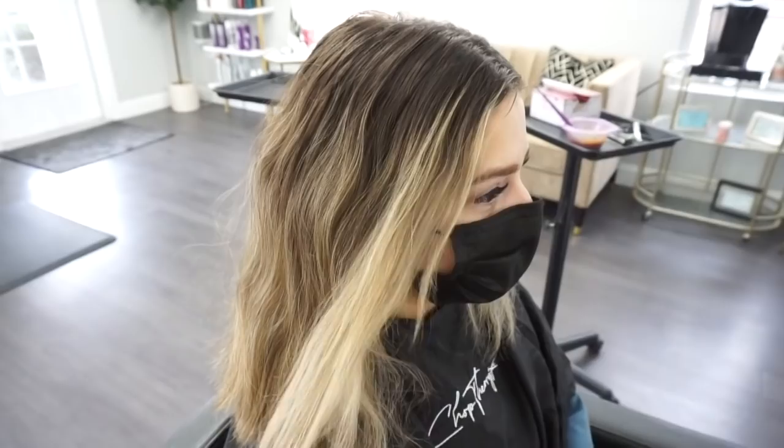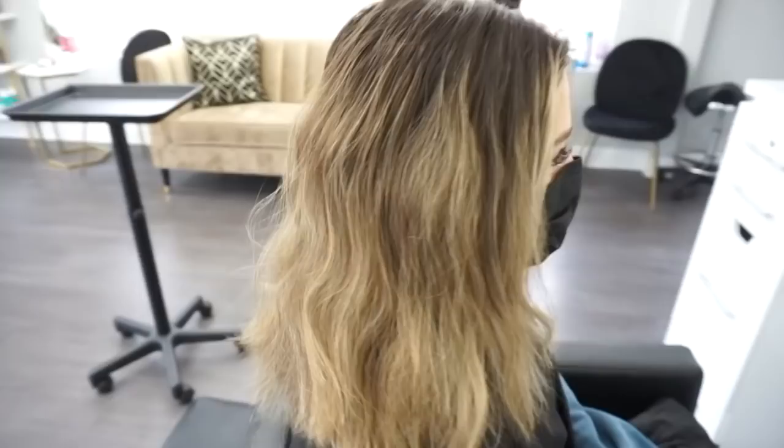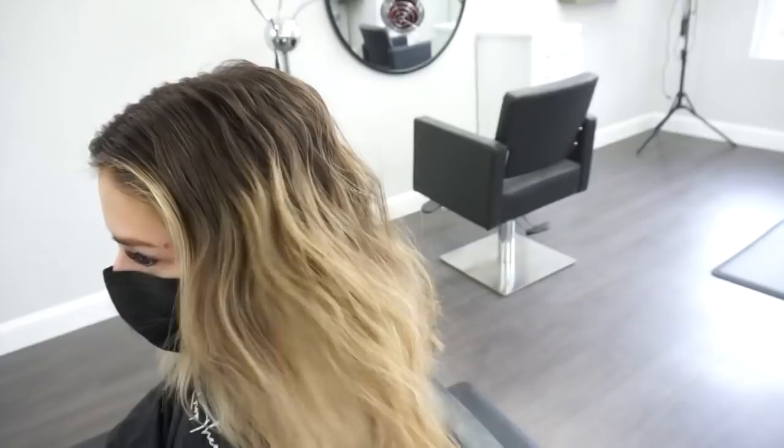As you guys can see, she usually does a really bright face framing money piece and then just a level 8-9 balayage all the way around with the root melt. So if you guys are interested in watching this transformation, let's just go ahead and jump in.